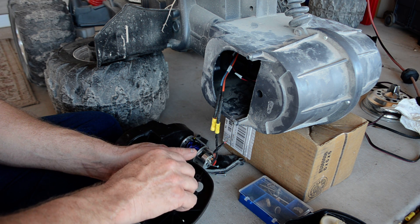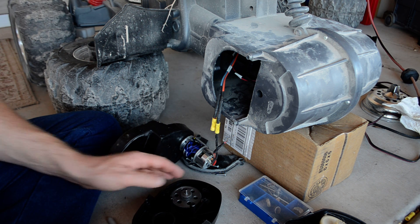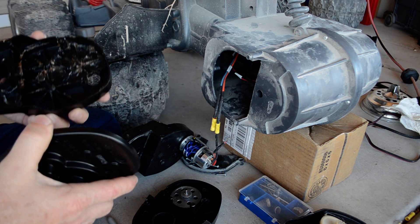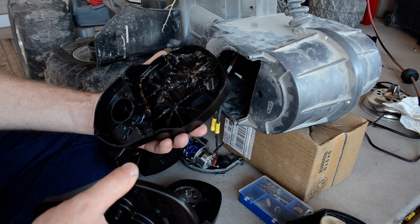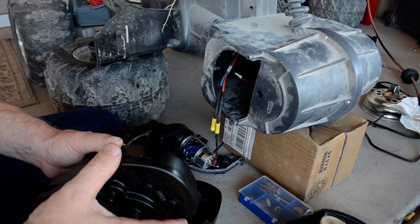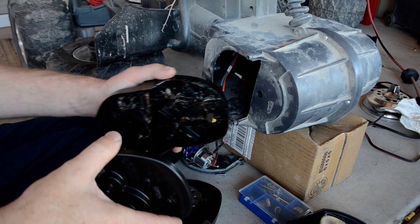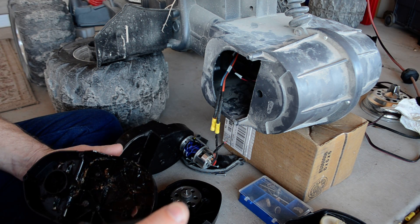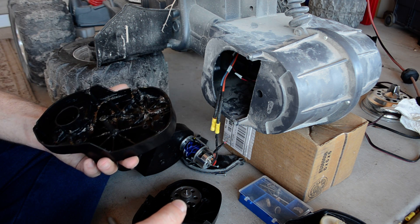If you knew about this a month ago, why did you put me through all of this? They said they'd send me a new case. Well, what they sent me looks like this — full of factory grease. I spent $260, $240 plus shipping, so that it could be a 10-minute drop-in. It was supposed to be fully assembled — two connections on each motor and you're done. Instead I've had this thing apart multiple times.